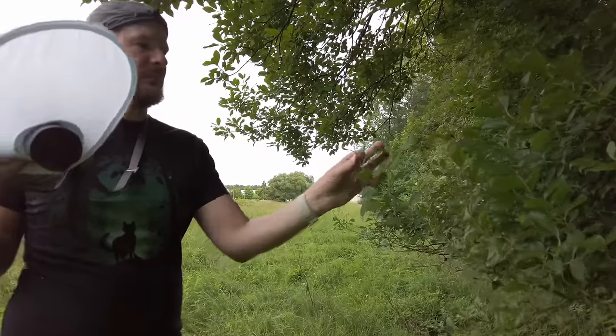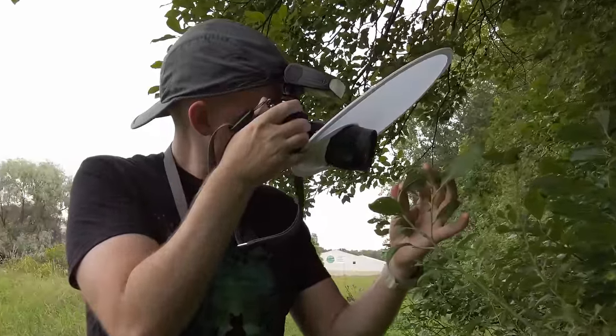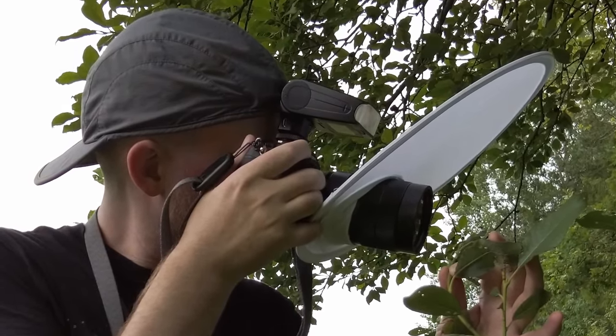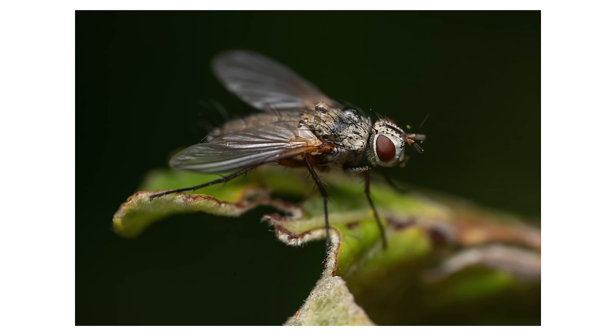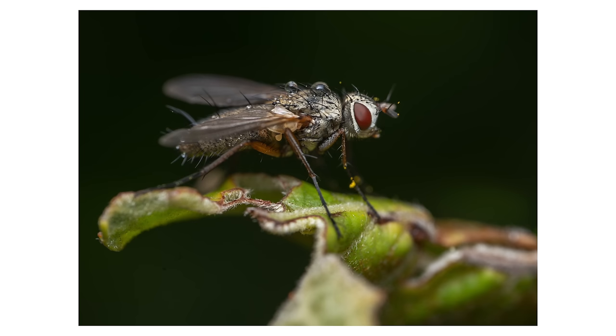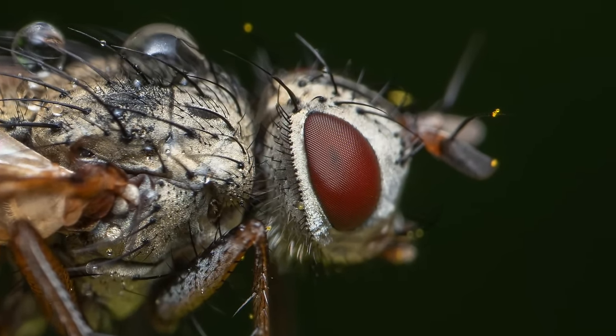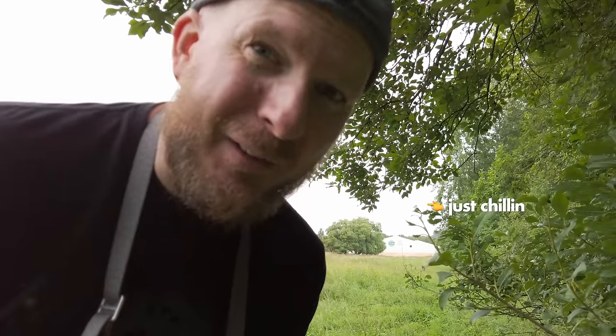I have this fly here who is extremely chill — I can almost touch him and he doesn't care. I guess he's just resting from the rain or something. Let's snap some photos. This fly is so cooperative that I'm even going to try a photo at f2.8 to see how the details look at full magnification.